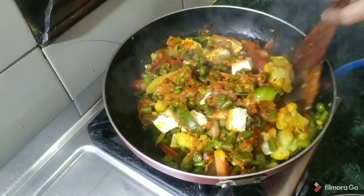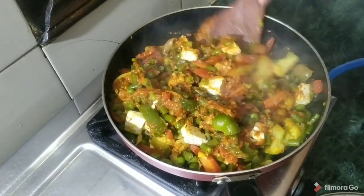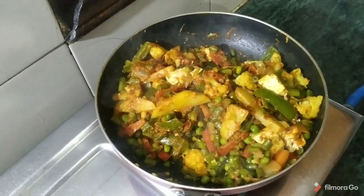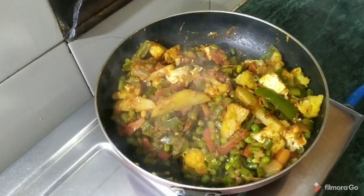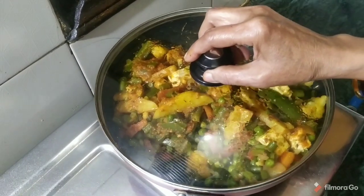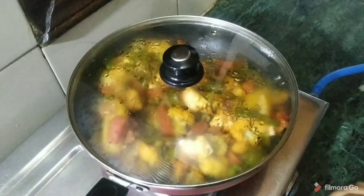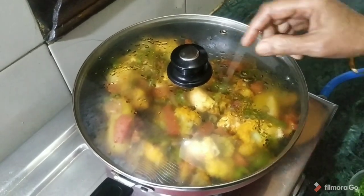Once you make it like this, it will be very good. Now we have mixed the vegetables. We add the vegetables for 2 more minutes so that the vegetables and the gravy will blend well together.